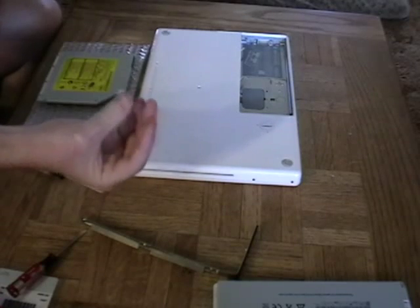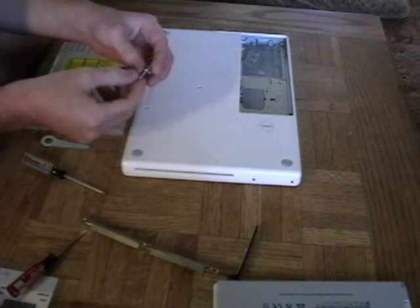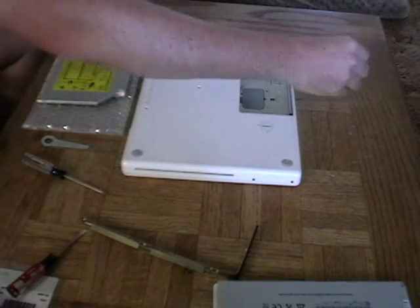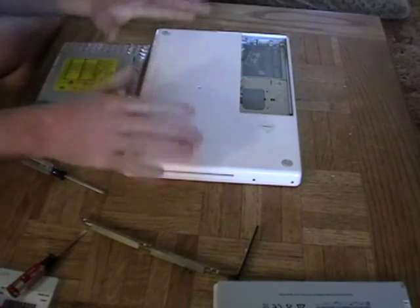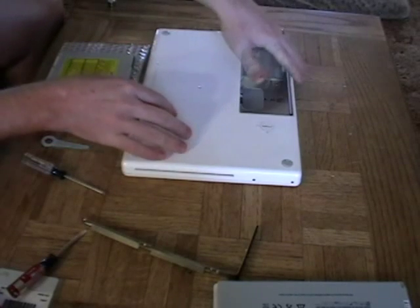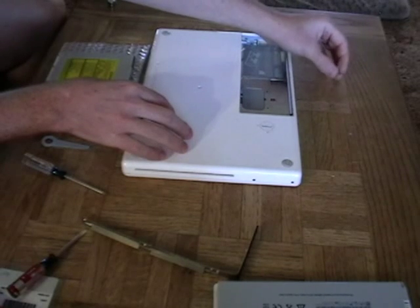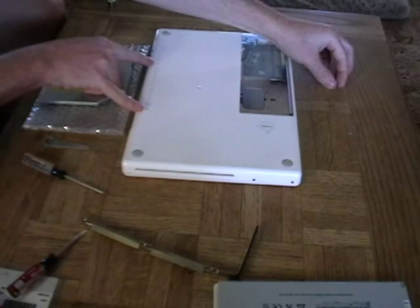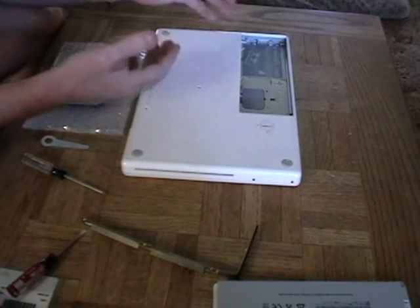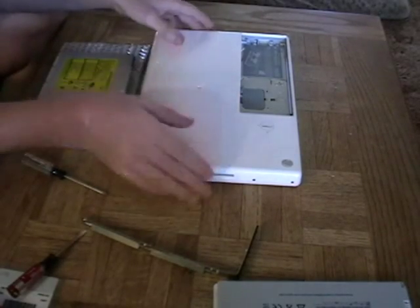That last screw was giving me some trouble, so I just used a little magnet from the refrigerator to pull it out. You'll want to have a nice clean space like this to do all this work to your computer. A good thing to notice is that the two outermost screws were longer than the middle one, so when you go to replace this, you'll want to put the smallest screw right back there in the center.